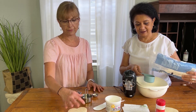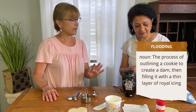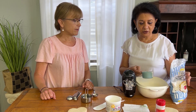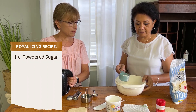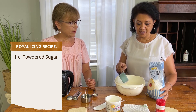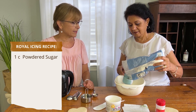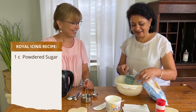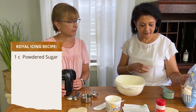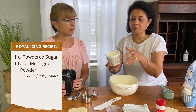Now we're going to learn how to flood the cookie. The consistency for the stenciling is a little thinner. We're going to use one cup of powdered sugar — this is half, I had another one over there — and then we're going to put meringue powder.